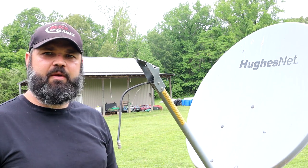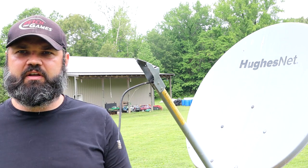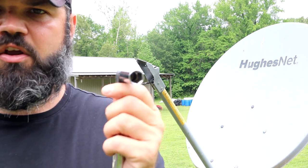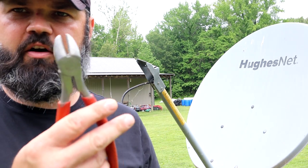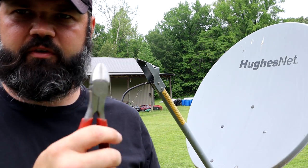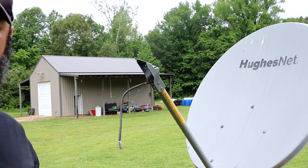And this is really simple, you just need a couple of tools. Generally you're going to need a ratchet with a half inch deep socket. And then there's a pair of dykes or pliers, some people call them. Let's go ahead and get started.